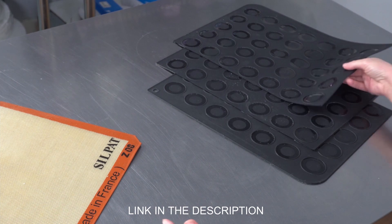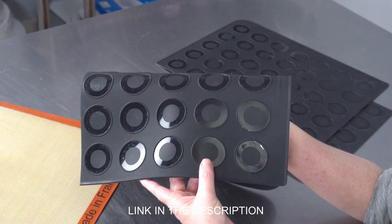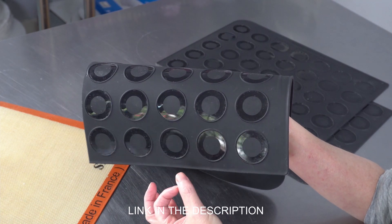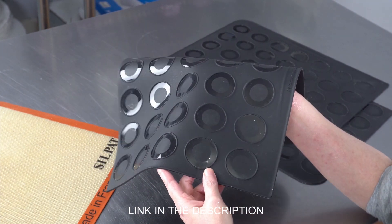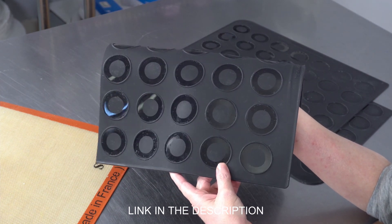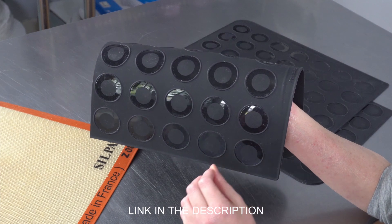If, however, you're making a lot of them or you really want them to come out nice and even, these little mats with the wells that are designed to pipe them in and really help them keep their shape are really, really fantastic. I did find that when I started using these, I had to adjust my bake time and temperature just a little bit.